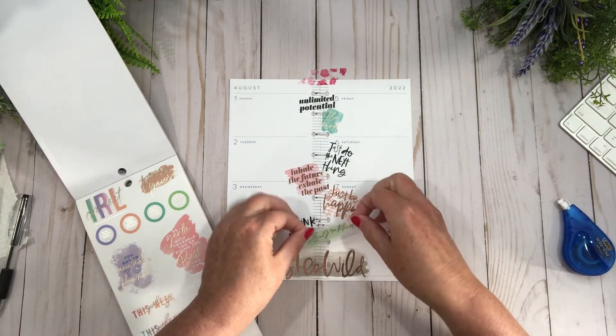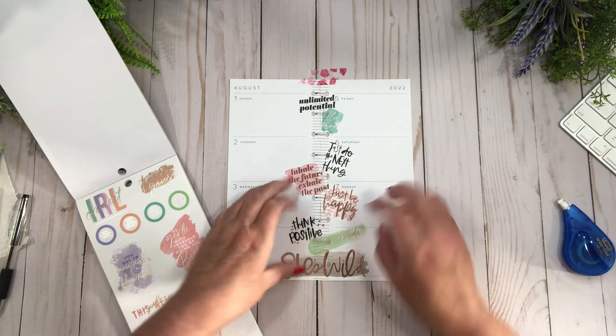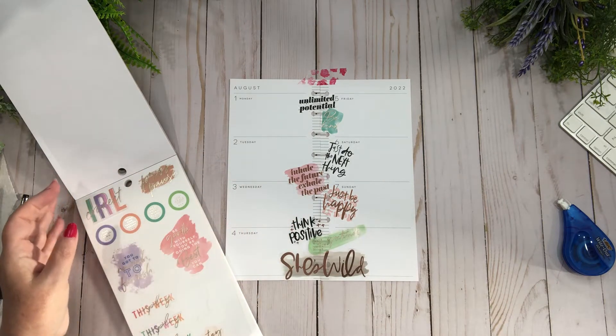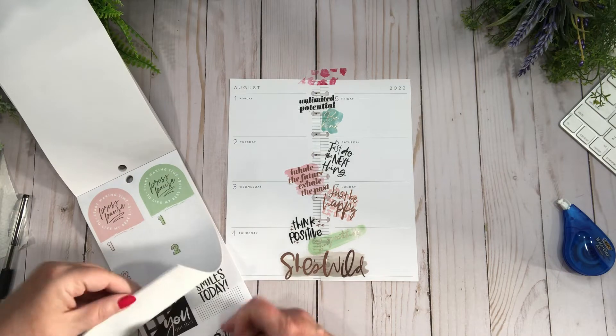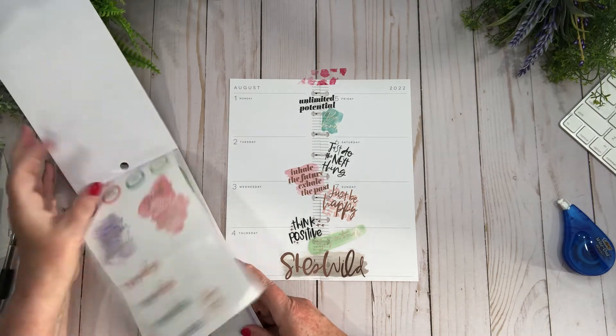And I'm just going to put this here. I love this so far!